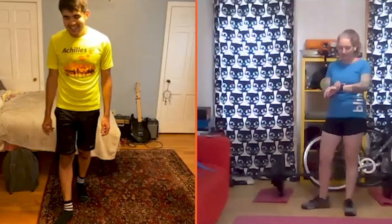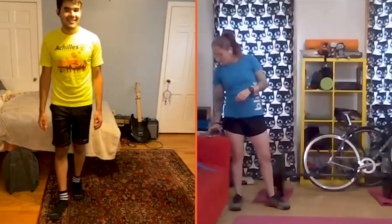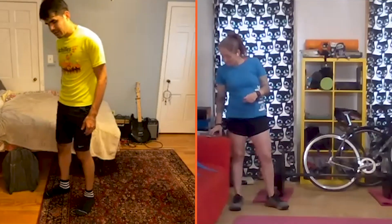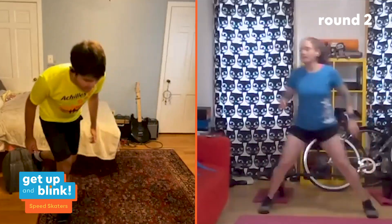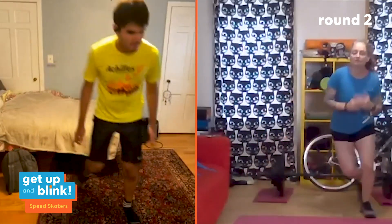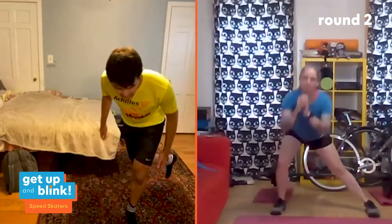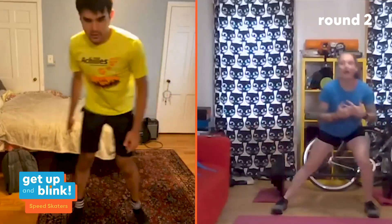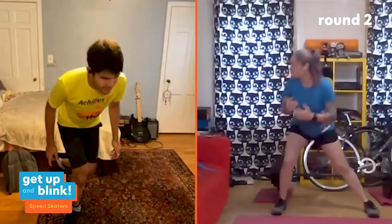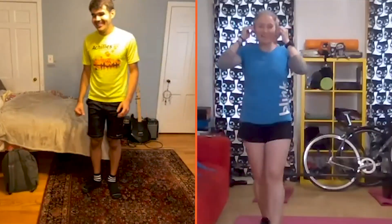Heart rate is up to 151-154 — let us know in the comments what yours got to! Back into speed skaters. Keep that butt low, thrust through those hips. For side lunge modification: feet hip-width apart, sit your butt back, shift side to side — you're still moving laterally, working the same muscles, just without the same speed and power as the skater. Check out Wednesday's workout for more on lunges.